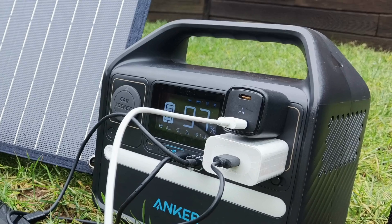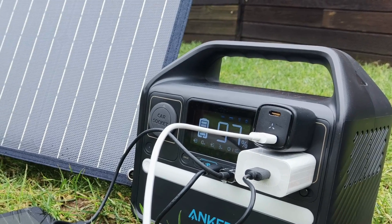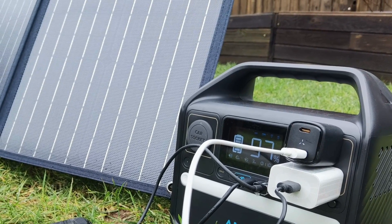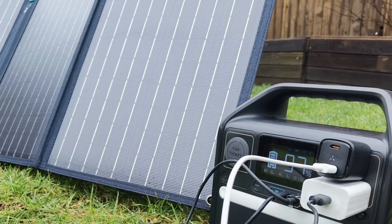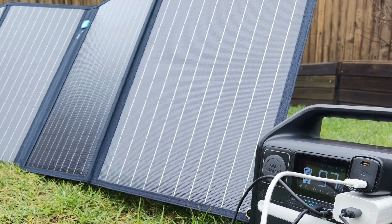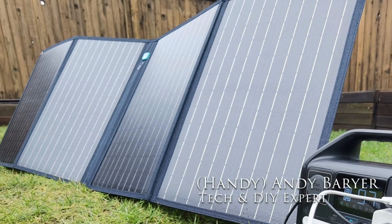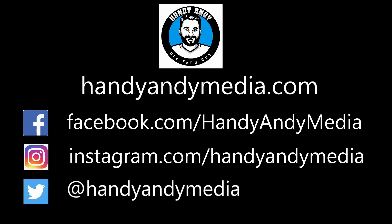One thing is for certain — we all need a portable power station in our lives as part of our emergency kit. The only question is how big. If you just want to keep all of your portable mobile devices charged, check out the Anker 522 Solex. It's small and portable — you can take it to the beach or on a camping trip and keep your tablet, smartphone, and even your laptop charged. If you're away for an extended period of time, you might want to check out the Solex 625 solar panel, which will give you continuous power. Links are in the description. I'm HandyAndy from HandyAndyMedia.com — we'll see you next time.